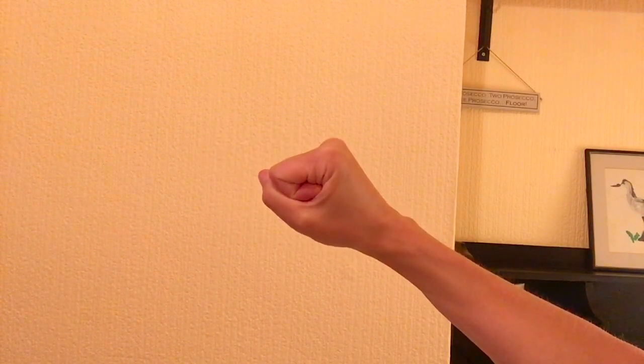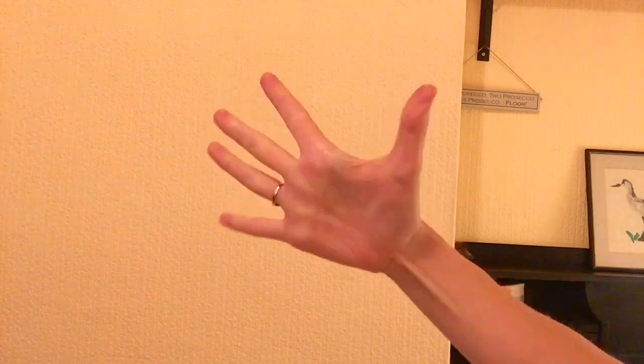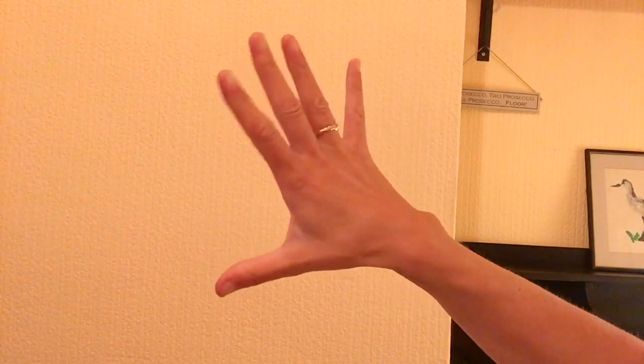Bunch your hand up into a little fist — think angry baby — and hold for a few seconds. Then release the fist and stretch your fingers out as wide as possible. Give your hand a good shake and repeat. You can do it two or three times to get things moving.